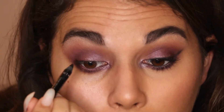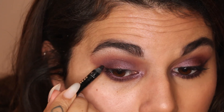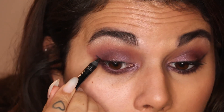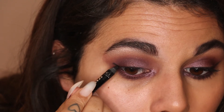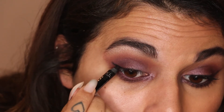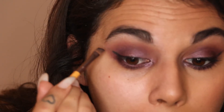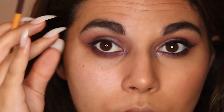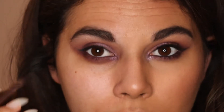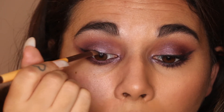I was going to go in with a liquid liner but I feel you can actually make a similar effect with this Kajal — it's just slightly softer. Right at the end, start pulling it outwards a little bit, just like you normally would with your liquid liner. Then take a small angle brush and start to buff that out — you've still got the flick but it has a nice soft smoky look to it.